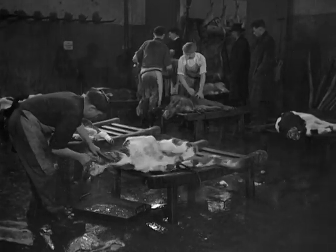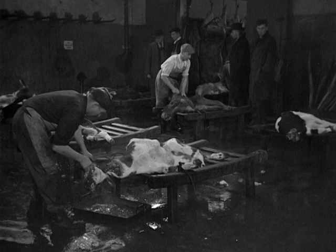A dead animal still has reflexes, signs of a purely vegetative life.